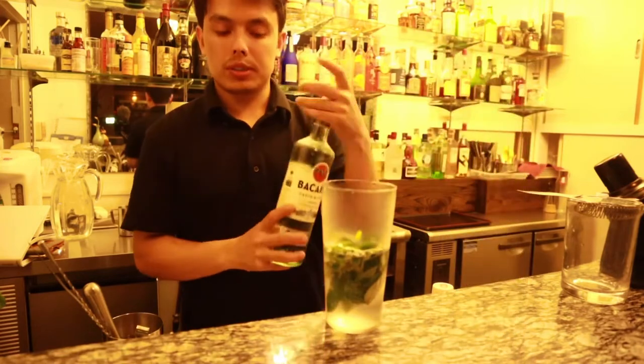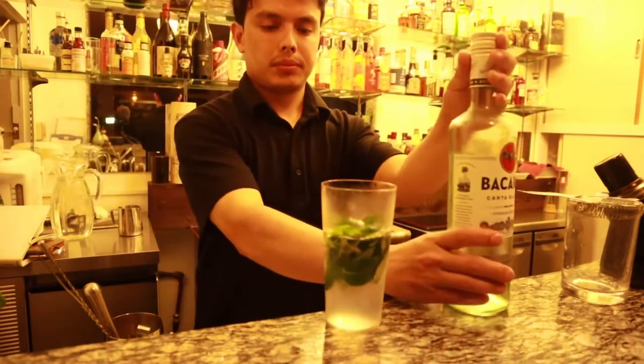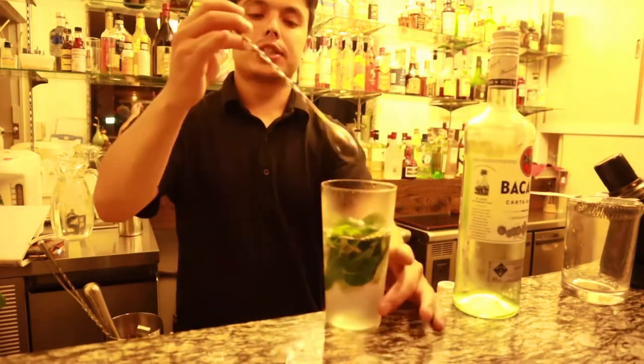Then add two ounces of white rum and stir slowly again.